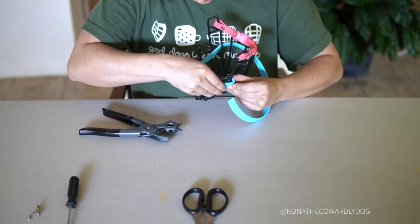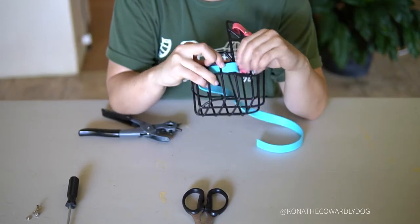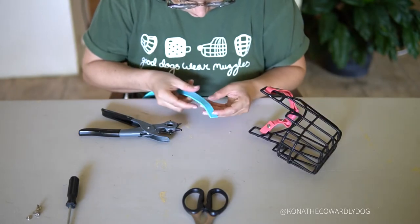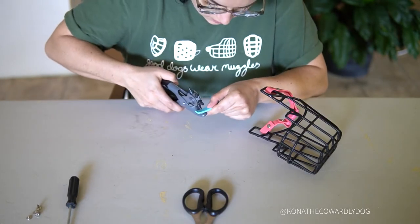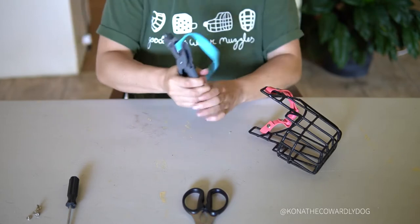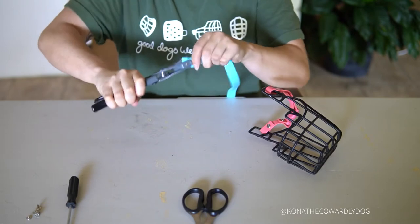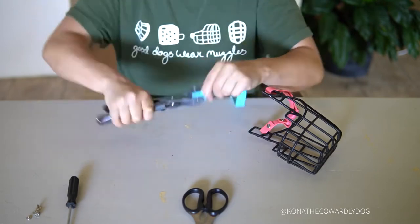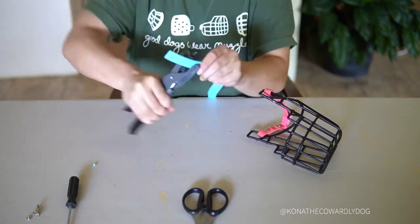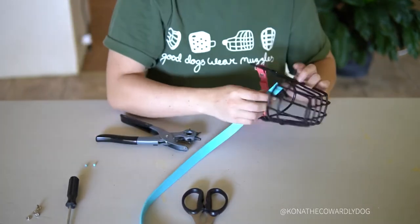My rotary punch is set to four millimeters. The Chicago screws I'm using are four millimeters in diameter, so make sure your hole punch is the same diameter as whatever screws you're using. Because I'm using the heavy-duty biothane for the noseband, the Chicago screw length I'm using is eight millimeters — that will fit with heavy-duty biothane and go through two layers of it perfectly. If you're using standard biothane, the six millimeter length screws will work for that.